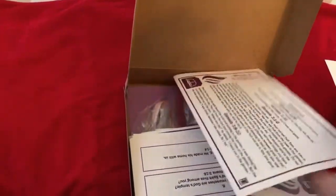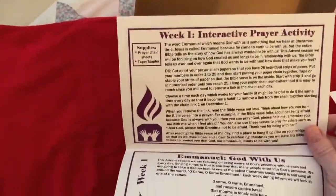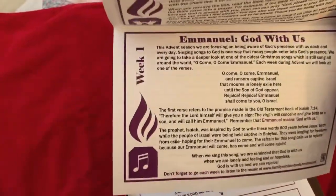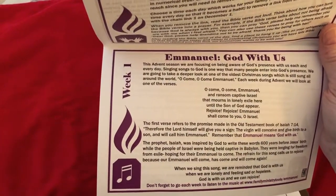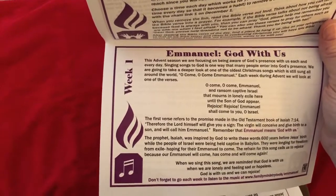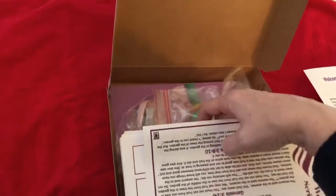There will also be a page that says Interactive Prayer Activity, and a page that says Emmanuel, God with us. One of our songs of Advent is O Come, O Come, Emmanuel. Each week, the materials will talk about that song, and you'll have activities to do.